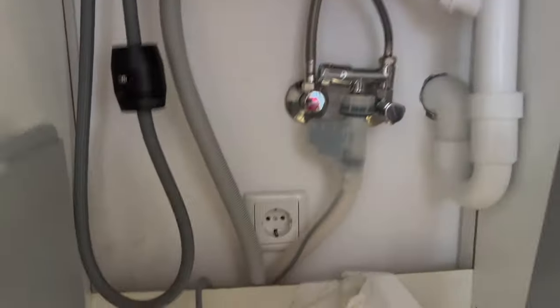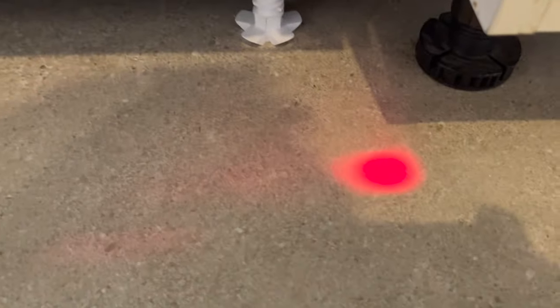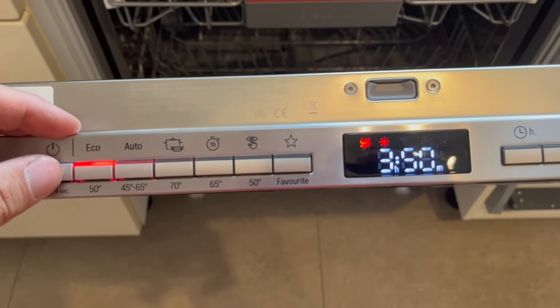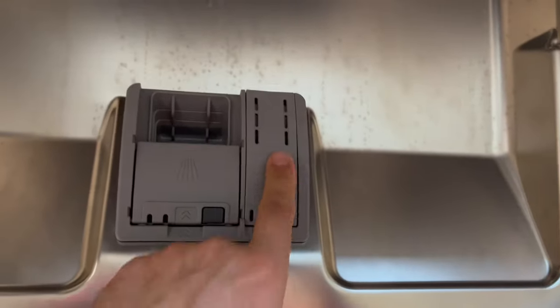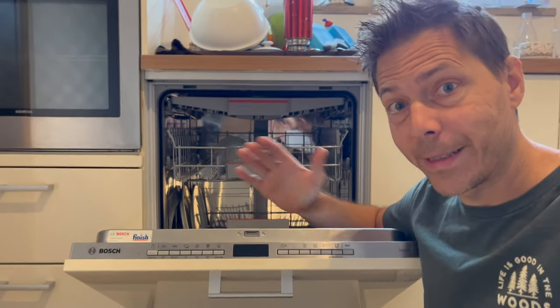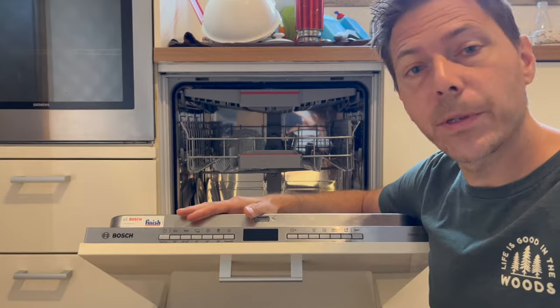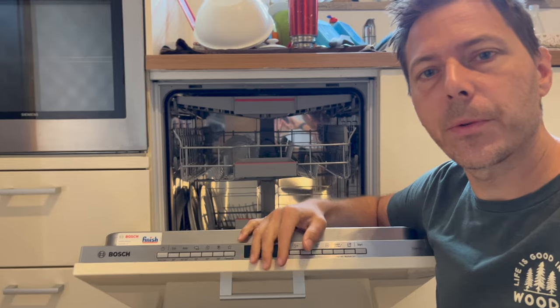Now we can finally plug it in. This one has a laser pointing down — how cool is that! We also need to put some salt in the bottom as well as some drying agent. The front panel installation will be covered later. Our new Bosch dishwasher is installed. This one was made in Poland and cost around $500 — I'll put a product link in the description. If you pay a few hundred more, you can get one made in Germany.